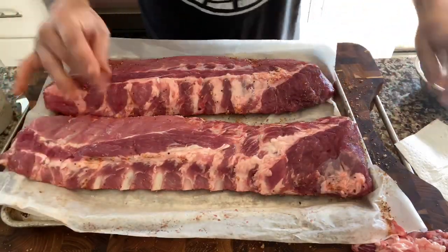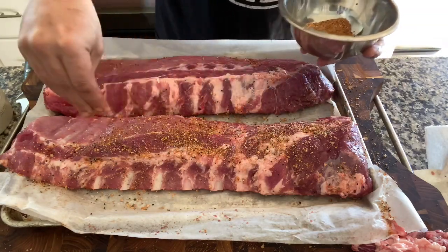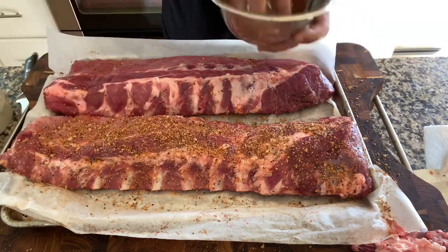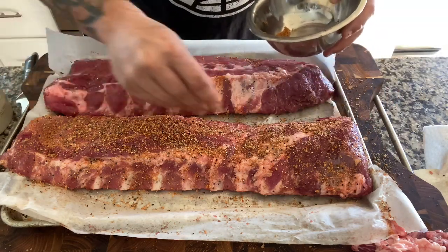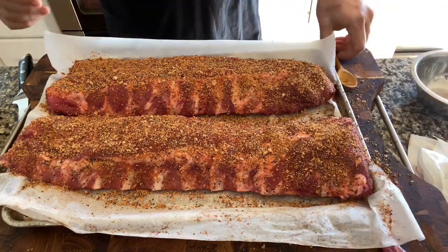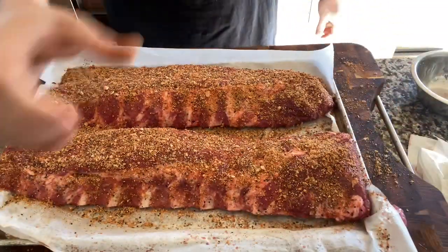I'm gonna do two ways on this — I'll keep one just a straight-up dry rub and the other I'm going to hit with the glaze. I'm gonna be spritzing with a combination of beer and bourbon just for moisture. Normally I wouldn't bother, but when you're cooking them hot and fast you want some added moisture. I had to whip up some more rub since today I'm doing two racks to show both ways. Pretty light on the top — look at that beautiful color, especially for such a simple rub.